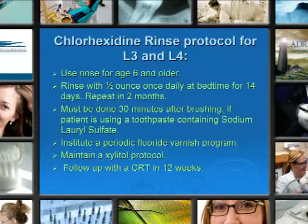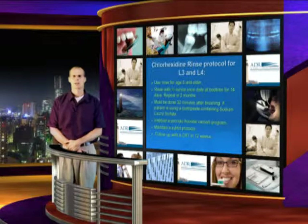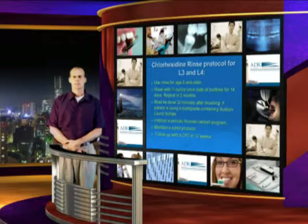Rinse with a half-ounce daily at bedtime for 14 days, and repeat in two months. It must be done 30 minutes after brushing if the patient is using a toothpaste containing sodium lauryl sulfate. Almost all toothpastes on the market, unless you're in the health food section of your grocery store, contain sodium lauryl sulfate. This is another reason it's very difficult to have people comply with the Chlorhexidine regimen, because it's difficult to brush your teeth and then wait another 30 minutes to use Chlorhexidine.